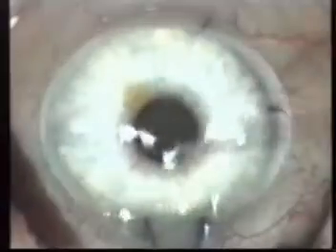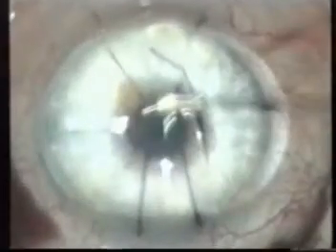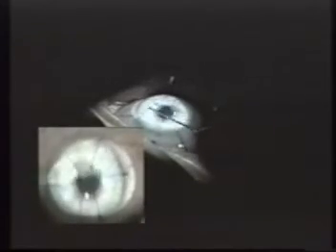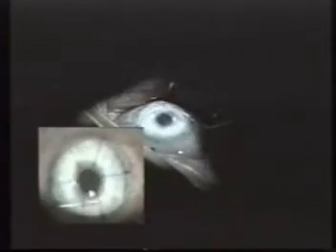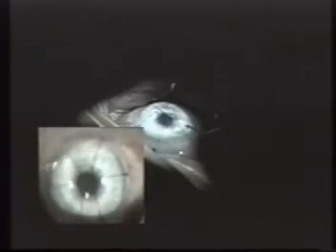Once the photoablation has been concluded, we must always wash the bed, and in the cases of hyperopia, remove with a sponge the residues that have gathered in the central part of the cornea. The replacing of the flap must be smooth, and it must be observed if the area has become parched or if there is adherence of any particular structure. Abundant irrigation of the bed and interface is performed, removing micro-bubbles and micro-drops of fat. It is important to inspect the interface under great magnification using slit lighting and backlighting to verify the possible existence of any residue.